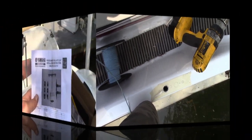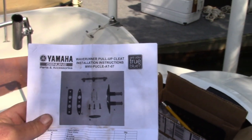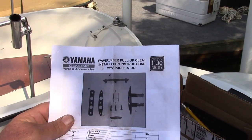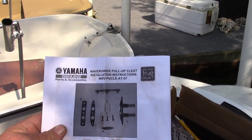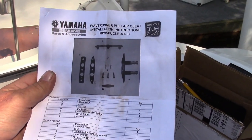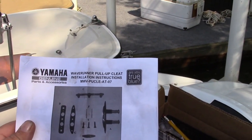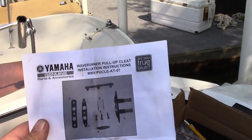We'll show you when it's done. This happens to be the Yamaha Genuine Wave Runner Pull-Up Cleat Installation Instructions — the MWVPUCLE-AT-07. The instructions don't tell you how to access the hole; they just show you how it's all supposed to be mounted. So this is an addendum to this particular instruction sheet.